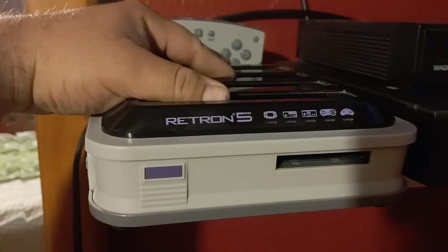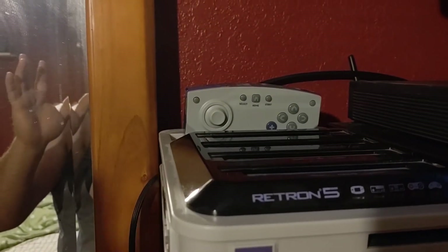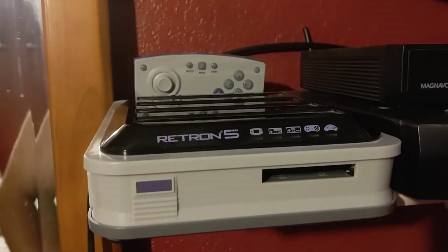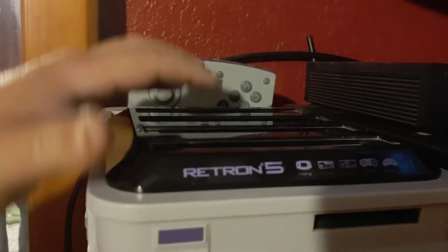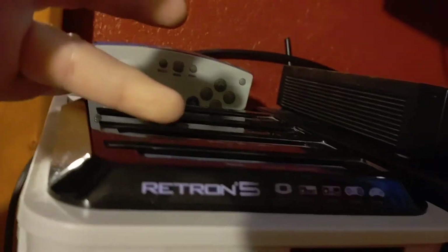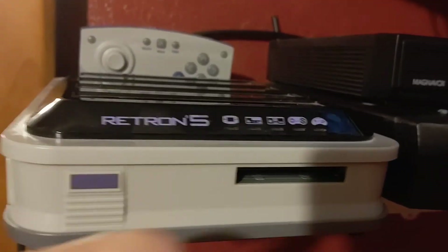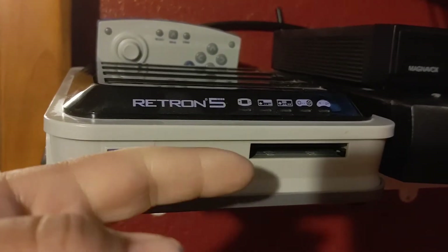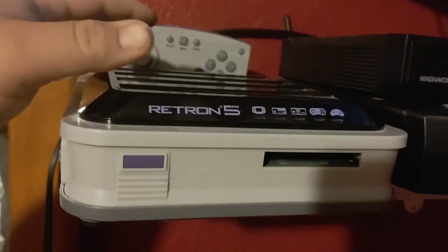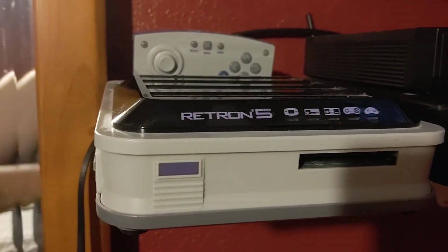One of the things I was thinking back in the day, when I heard of what was going to be called the Nintendo Wii — the code name was the Nintendo Revolution — this is what I was kind of thinking it was going to look like: it was going to have a bunch of cartridge slots, like you could have your Nintendo, your Super Nintendo, your N64, and then a disc so you can play the GameCube, and then for the Wii. But that's kind of what this reminds me of from back in the day.